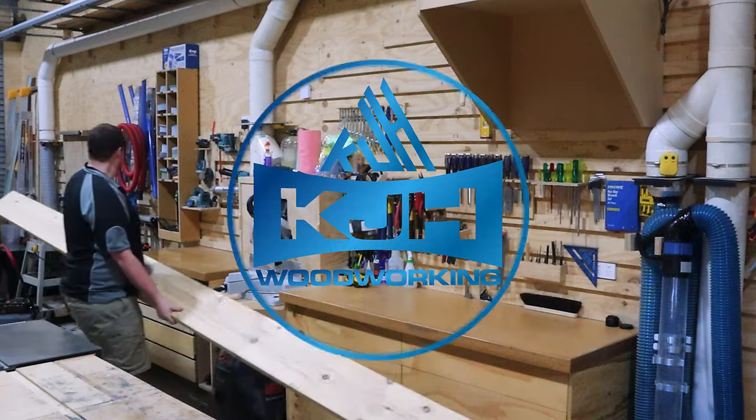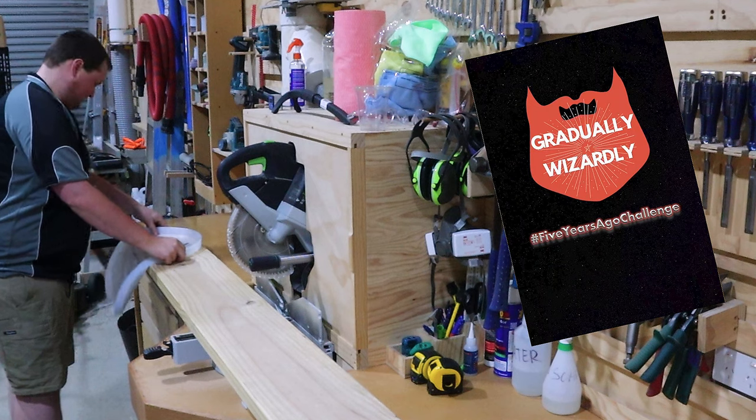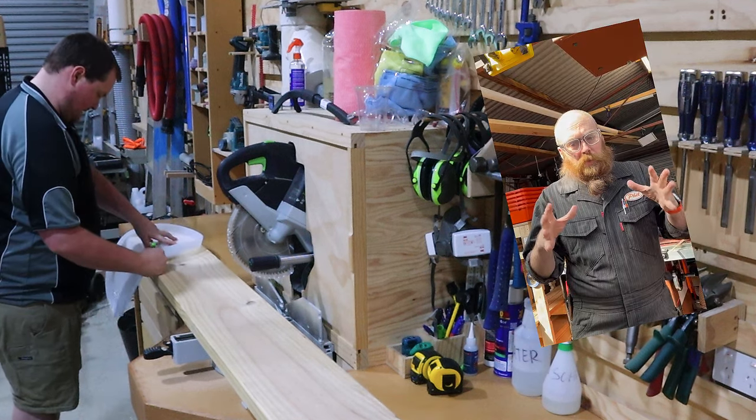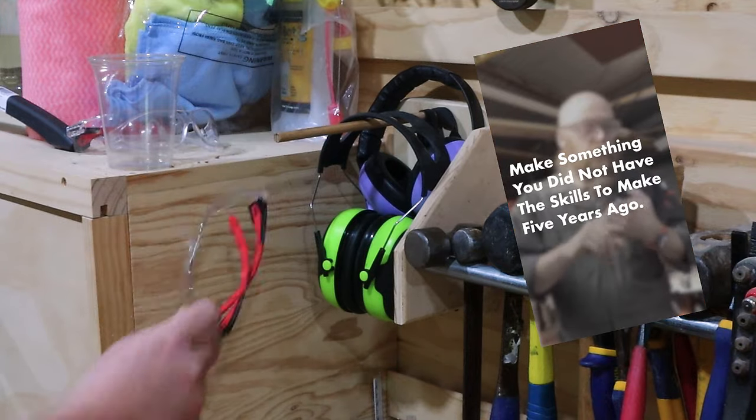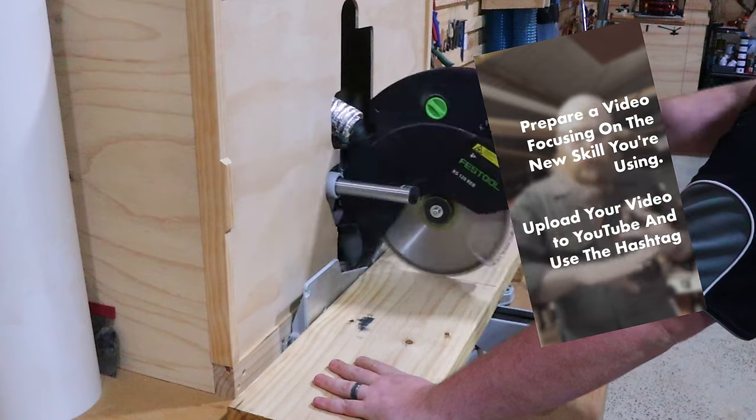We were tasked with a simple but fun challenge by this guy, Phil, from Gradually Wizardly. What better motivation does one need to get creative in the workshop? The challenge: build something you couldn't have built five years ago and give it away to someone you care about.